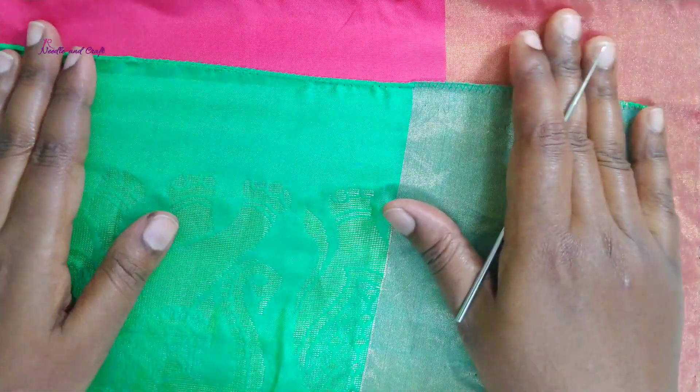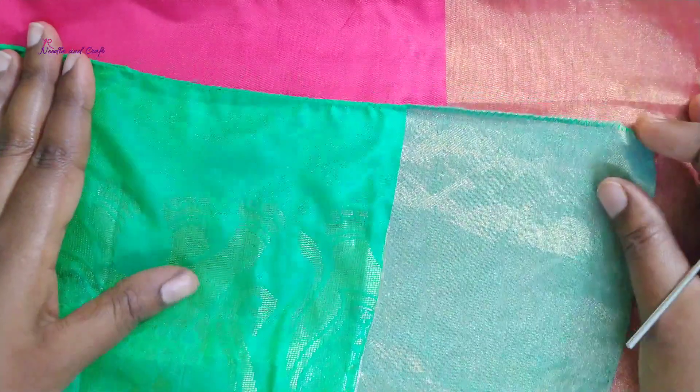Hi everyone, welcome back to NeetaLandCraft. Friends, in this video, I am going to make a different crochet design.